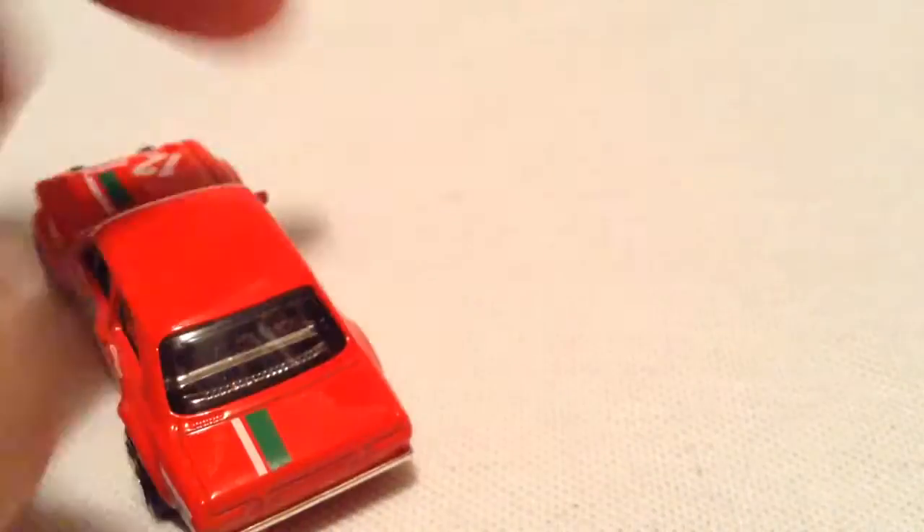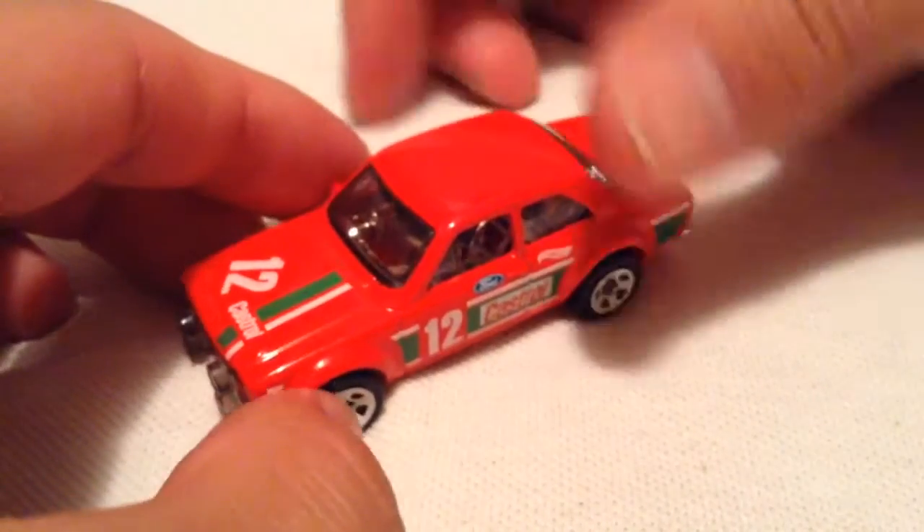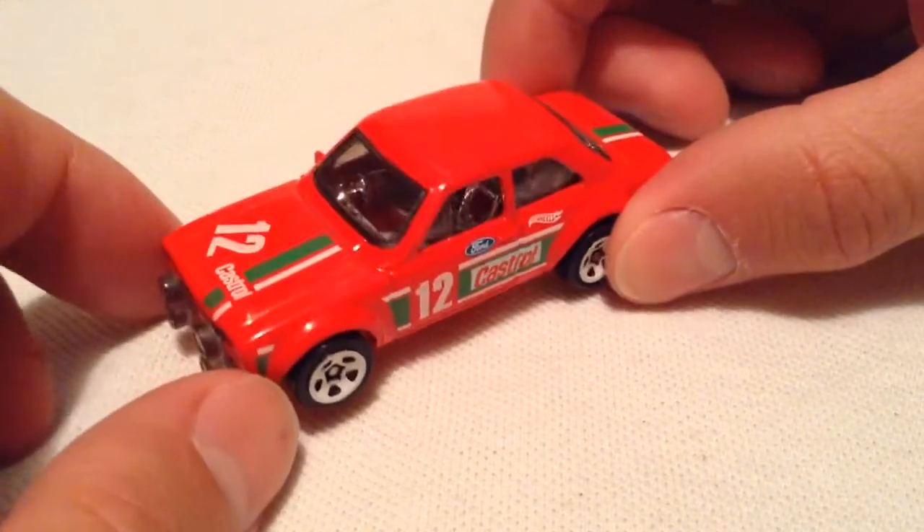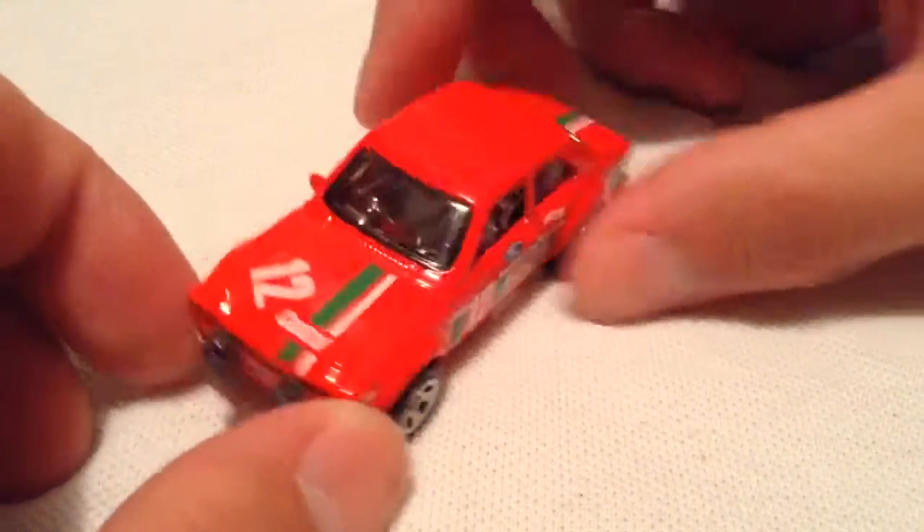So I know this was released, I believe, last year in blue. It was a Fast and Furious car. This time we have it in red, which I may like a bit more, but not sure, still debating it in my head.